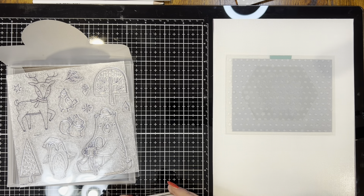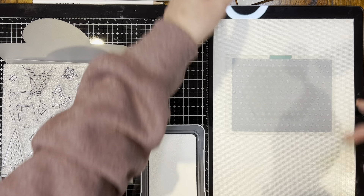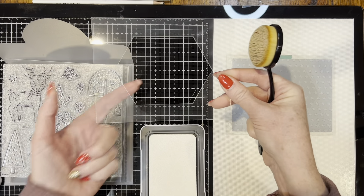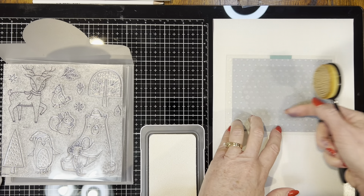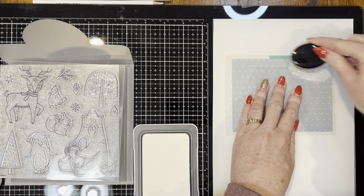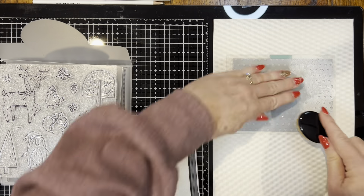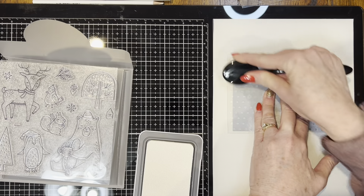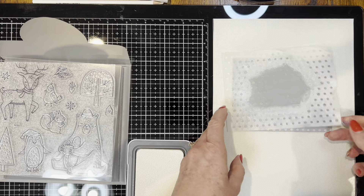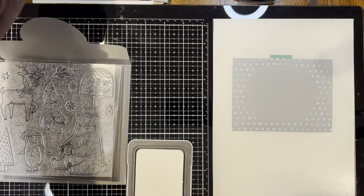I'm going to pre-ink this first part for you. I took a background stencil and the inside shape of another stencil — the inside of this one — and adhered it inside this stencil right here so that it will not ink up. I'm going to use a blending brush and our White Daisy ink to make this look like a snow background. You'll see the shape was not inked up, so we can stamp inside there.